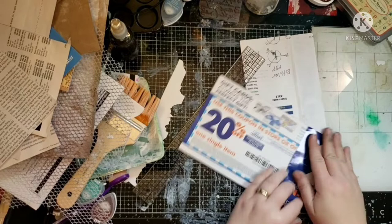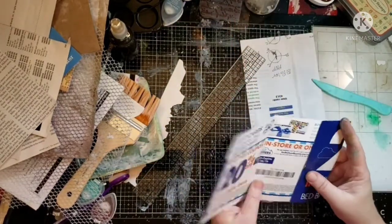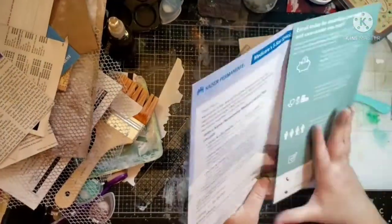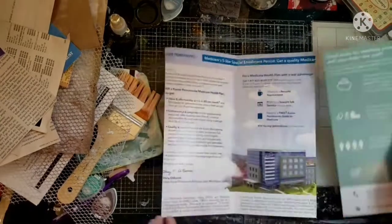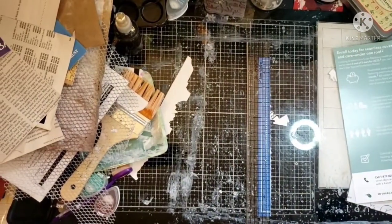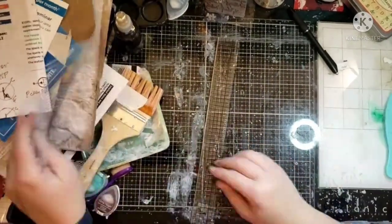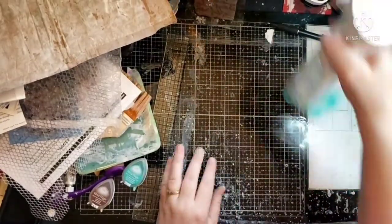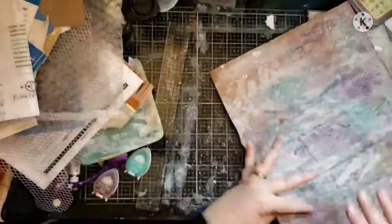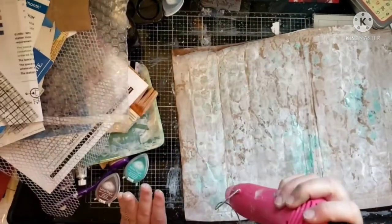Some terms might be new to junk journalers because people are looking for what a real junk journal is. Any journal you make, you call it what you want. Some people get up in arms about what it's called, but it depends on how you think about it. If you think of a journal as kind of a junk drawer where you just put all your brain dump into it, you might call it a junk journal because it's a place to keep all the junk in your head. Or you might call it a junk journal because you're using junk.